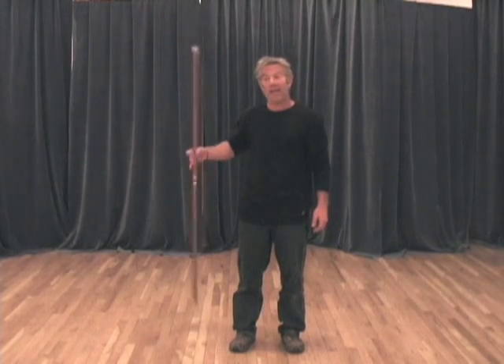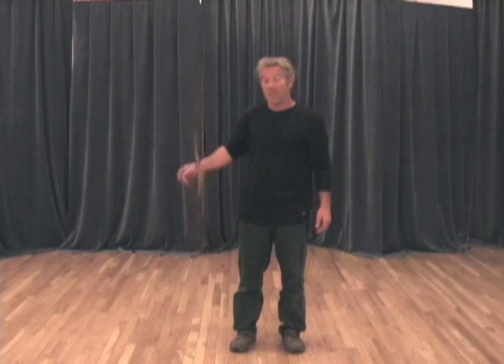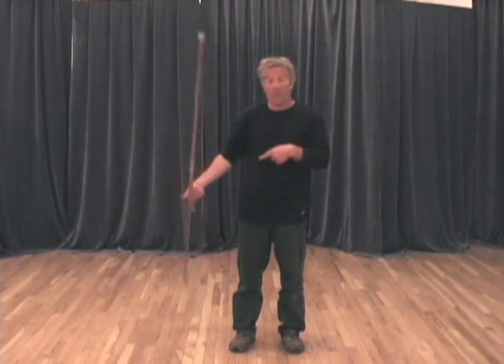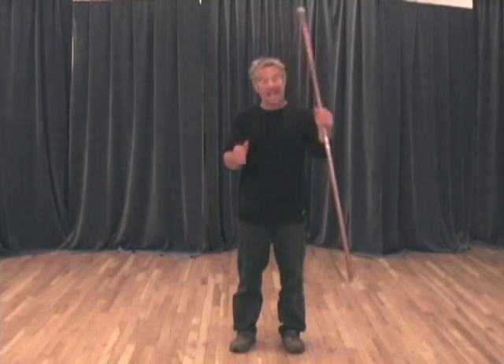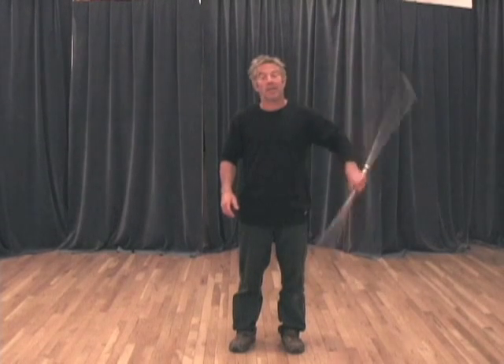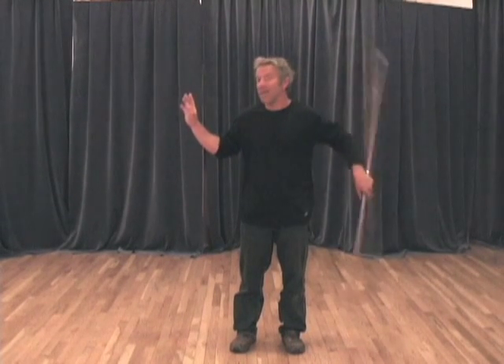I can do this a lot better with my right hand than my left hand, partly because I'm more coordinated there. I've had a lot more experience using this arm, and I can sort of tune it out and let it run on its own. I need to have that same quality on my other side, so I can twirl this and do something else over here.